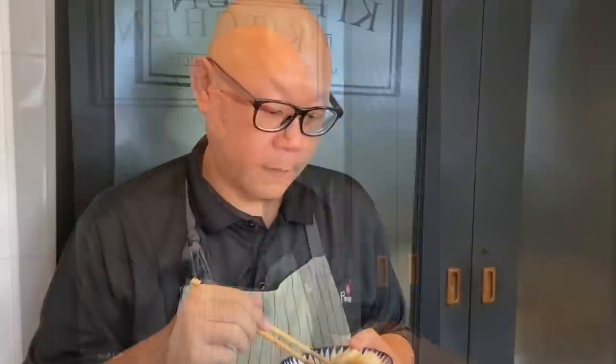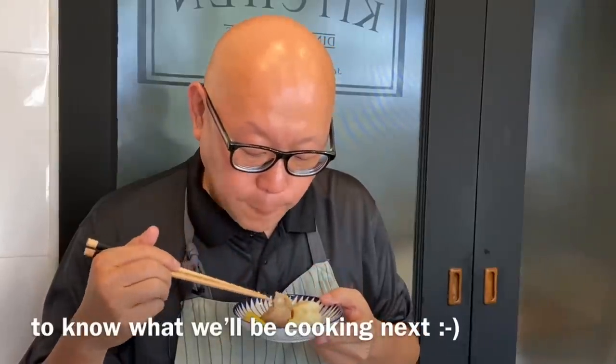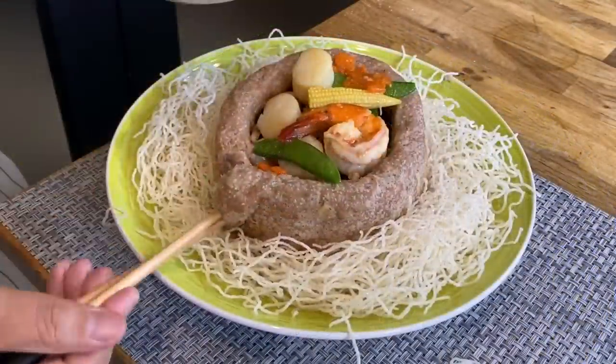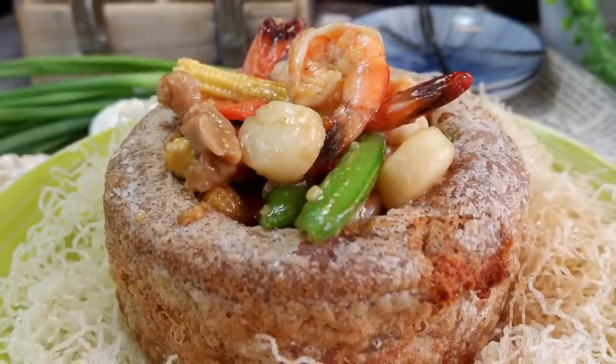The dish is done, let's have a taste. I'll try the yam first. Very fragrant, with a hint of five spice powder. Very good. The crust is a little bit crispy, something that I like. The scallops are very sweet.